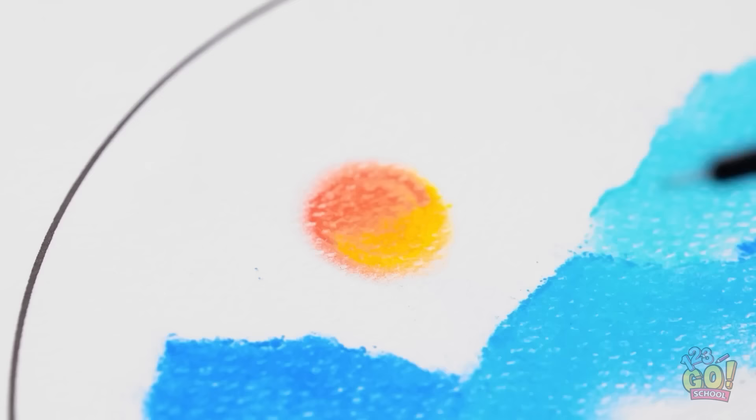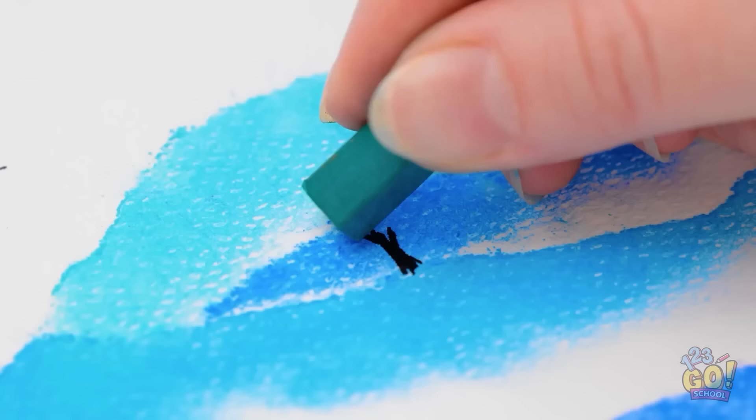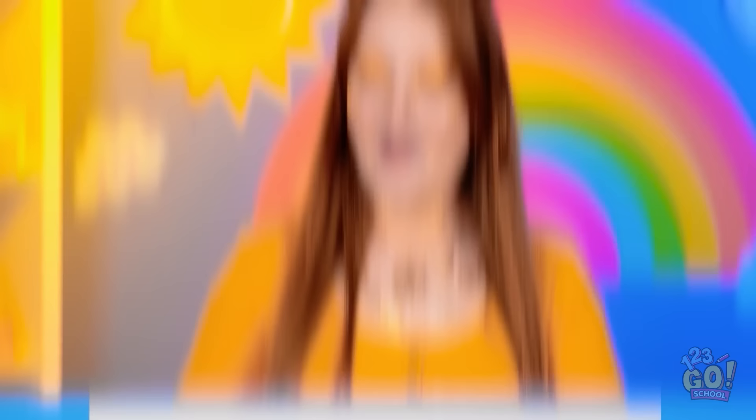Use a black pen to create details like birds, trees, and more. Look how cool it looks! You can even make a little boat! Row on, little guy! Isn't it just adorable? Give me some likes if you agree!